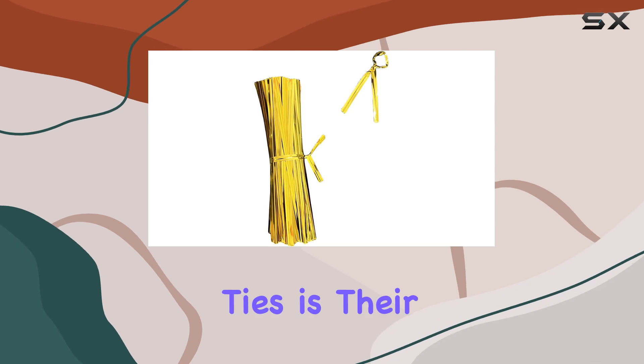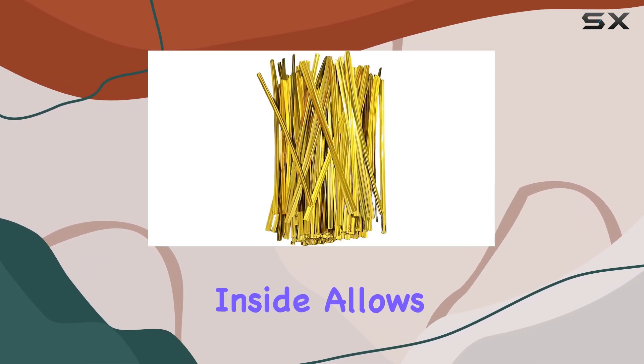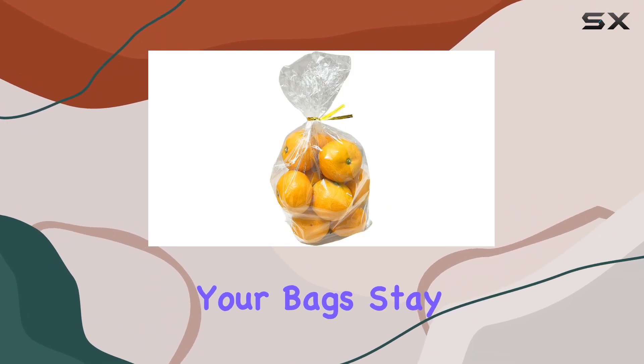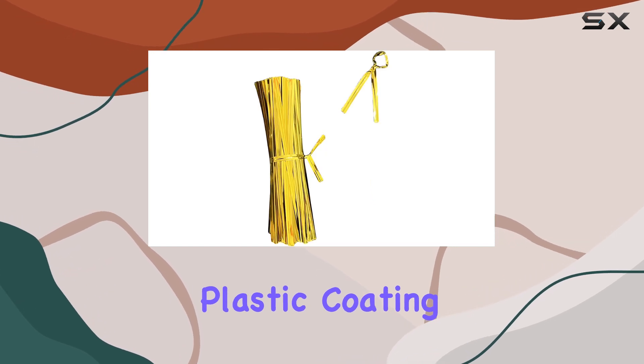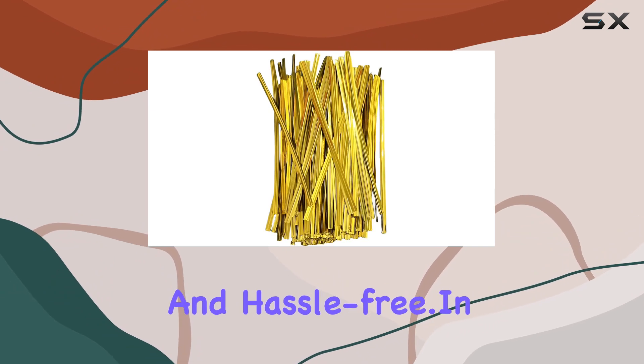One of the standout features of these twist ties is their ease of use. The iron wire inside allows them to twist securely and hold their shape, ensuring that your bags stay closed and your items remain fresh. The metallic plastic coating is smooth and easy to handle, making the tying process quick and hassle-free.